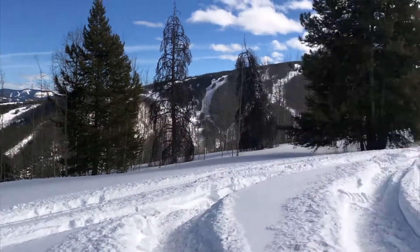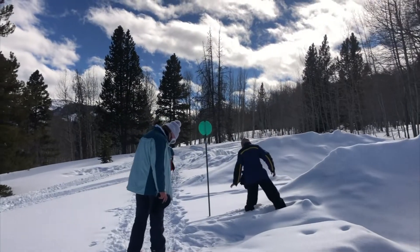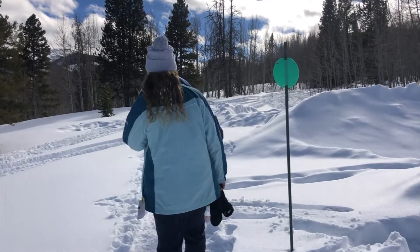This is our snowshoeing view. This is the best way you can social distance of any sport because there is not a single soul out here. So no mask required if you're within your own pod.